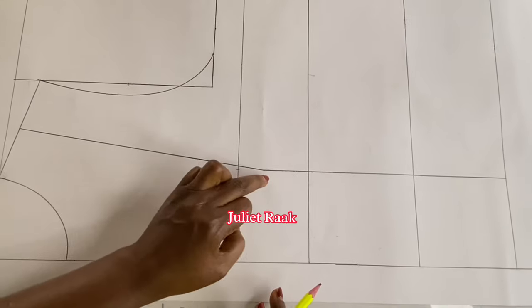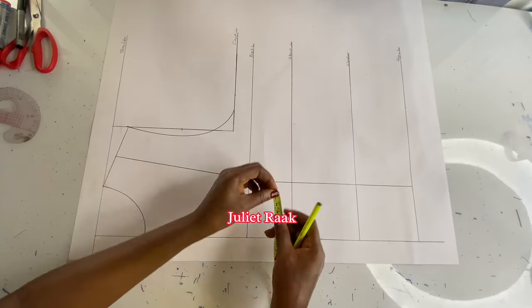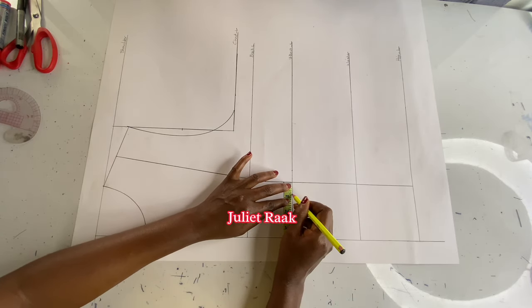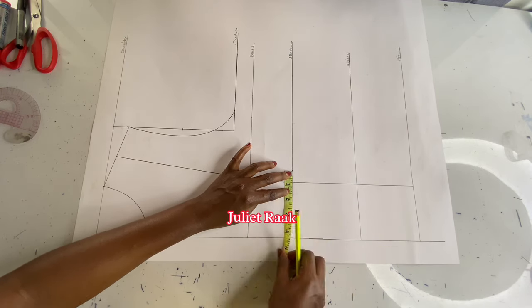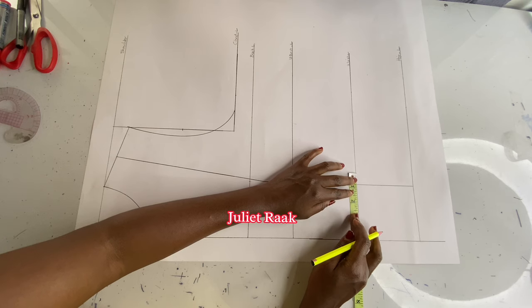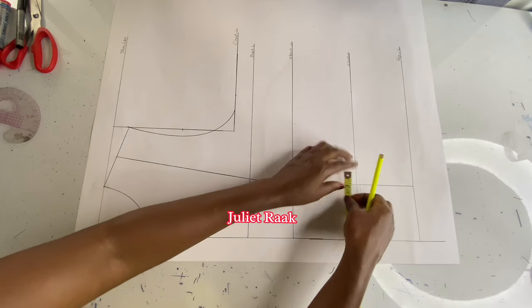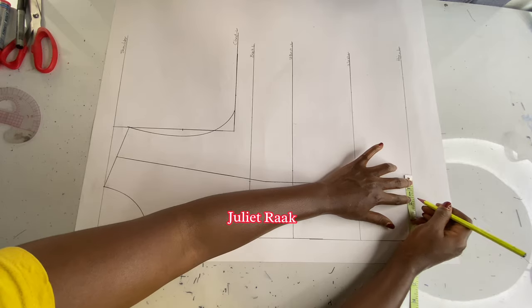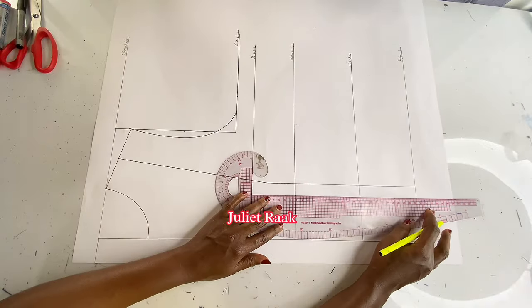This mark was meant to be on the bust line, but because I went down by one inch I eliminate that. Now I'm taking my dart extensions — 0.75 inches on both sides of the underbust, giving a total dart of 1.5 inches. I repeat the same on my waistline — 0.75 on both sides, totaling 1.5 inches. The same goes for the hip line — 0.75 on both sides — and then I connect all these lines together.